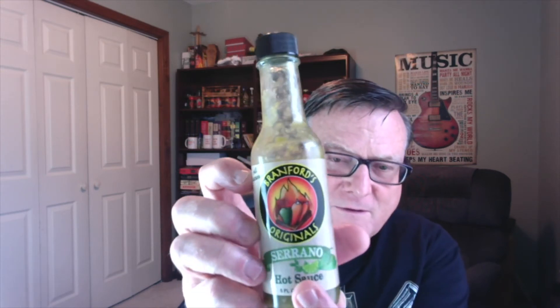Let's go ahead and get into this one. It says 'all natural' and 'serrano hot — a unique blend of spices with a hint of lime. This sauce is great on chicken, pork, beef, and fish. Go ahead and pour on the flavor.' They've got a saying that the flavor is in the bottle, and from what I've tasted so far I would definitely agree. The label also shows lime, serrano peppers, and some cilantro.